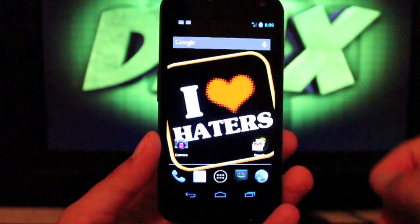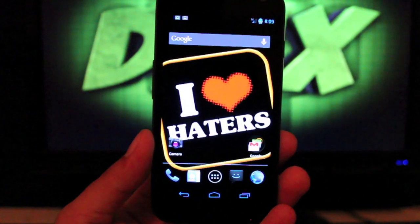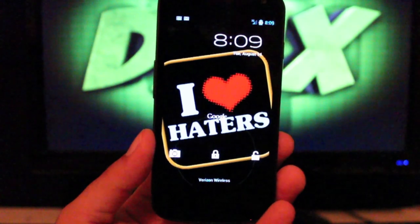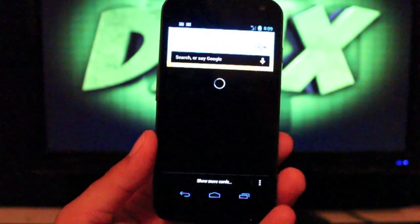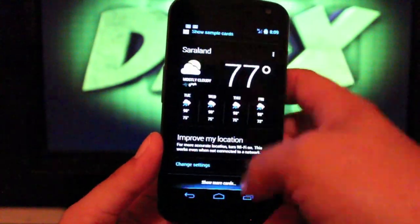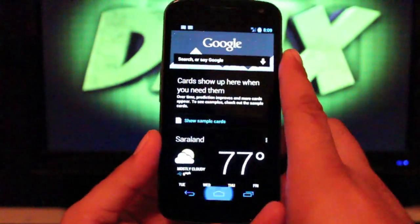There are some other things that he has done here, like he's inverted some of the applications. If we go to the lock screen and pull up Google Now, he's inverted Google Now, which actually looks pretty cool — it's all black and white. It looks awesome, it just really looks amazing. Everything's all darkened out.